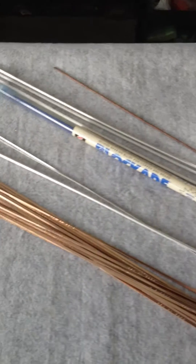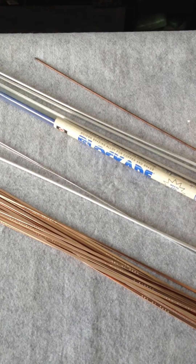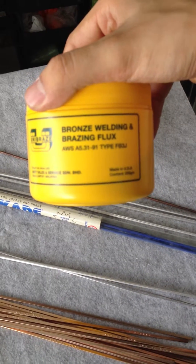These are the types of consumables that you can find for the oxy-acetylene or LPG set. Here we have the aluminium bronze flux. This one is the bronze welding and brazing flux.